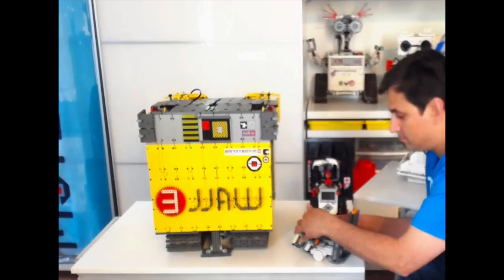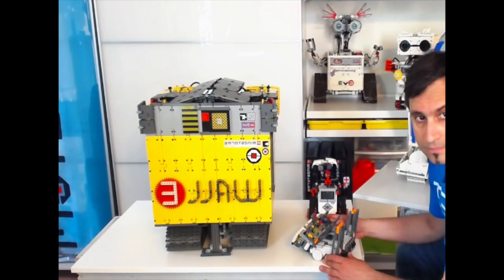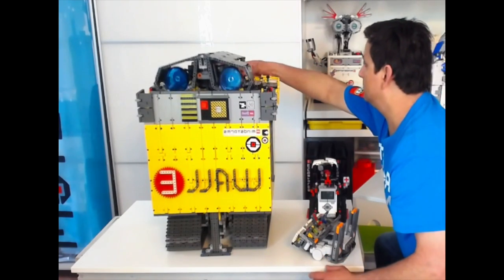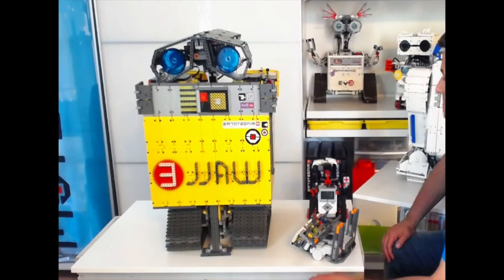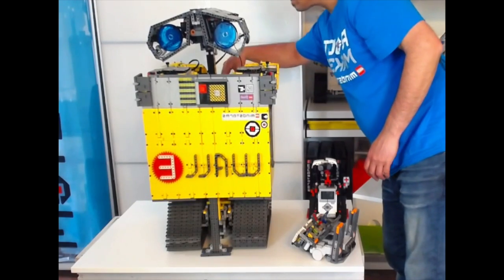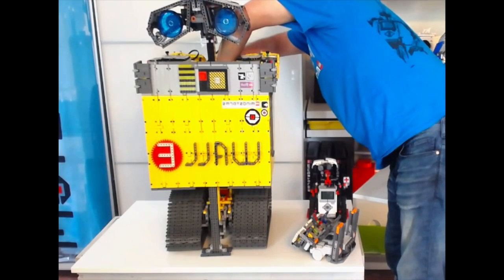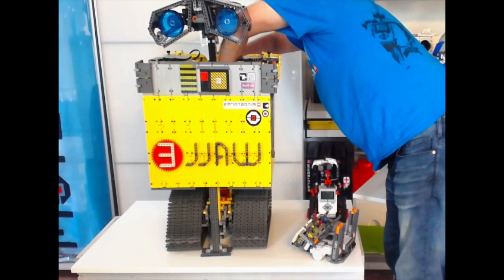While that's happening I'm going to stick the head out. And now it has finished raising the body — I'm just going to plug the eyes, give me a second here.